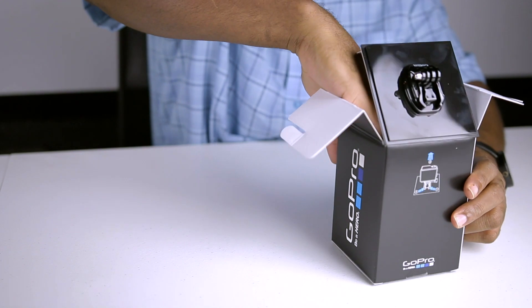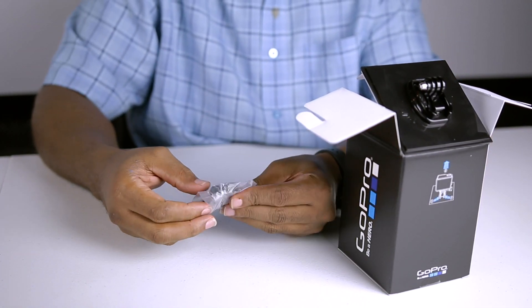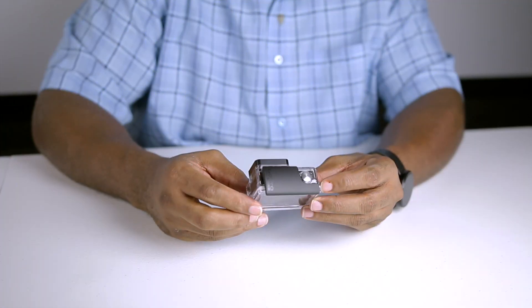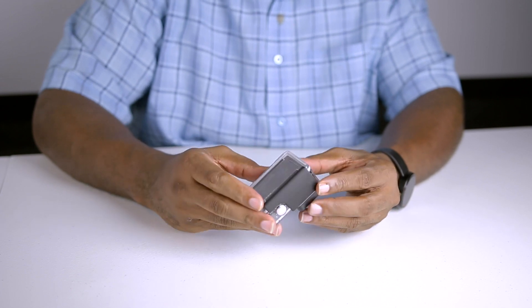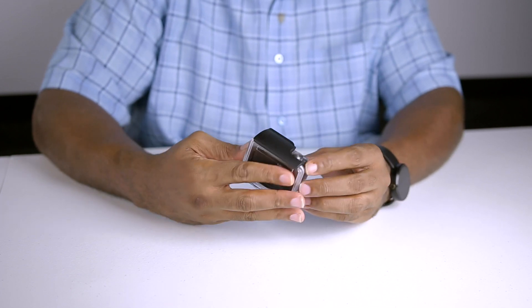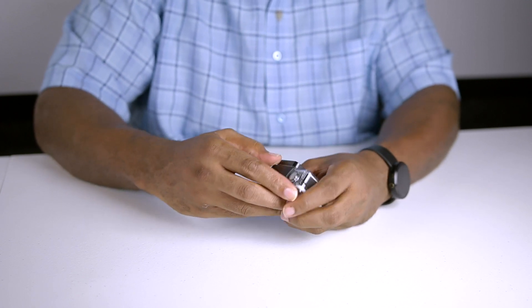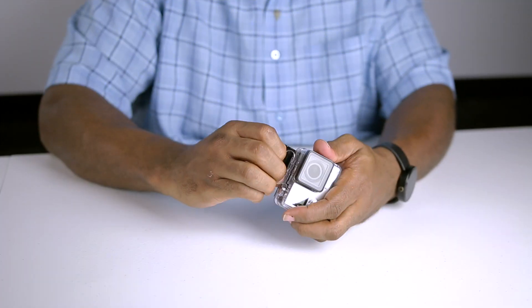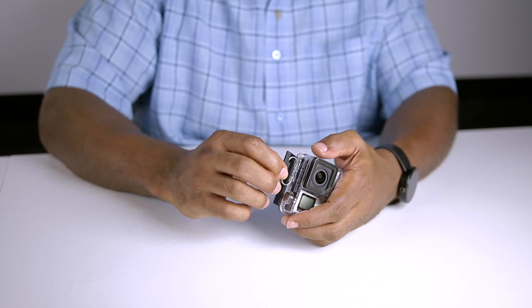It looks like they supplied us with two curved adhesive mounts for actually mounting the camera on a surface. And this looks like the actual battery that goes inside of the GoPro Black. Looking at the camera, it comes installed inside of the standard housing. I do believe this housing is waterproof, so if you need to charge the camera or change the SD card or even the battery, you'll have to remove it from the housing first. There are no openings on this housing, so to actually remove this you simply apply a bit of pressure to the latch and it should open up.